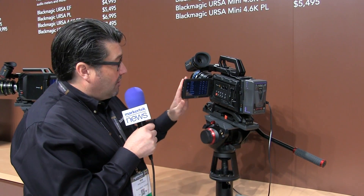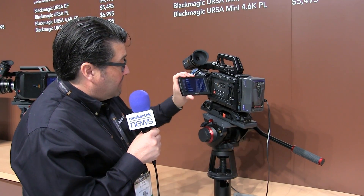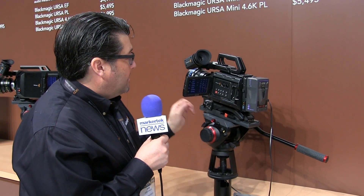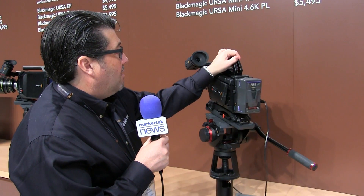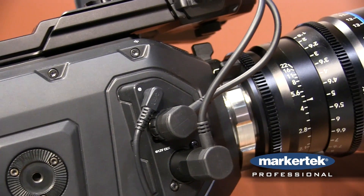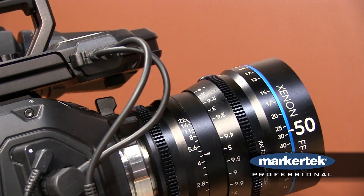The cameras all feature the same 5-inch flip-out touchscreen and we have two CFast cards for recording. It also has audio inputs on top and we also have the outputs to connect an electronic viewfinder.